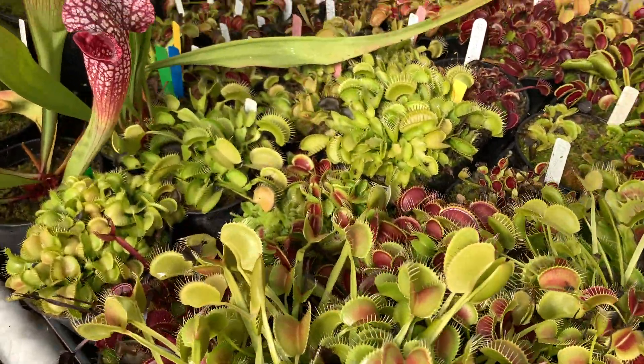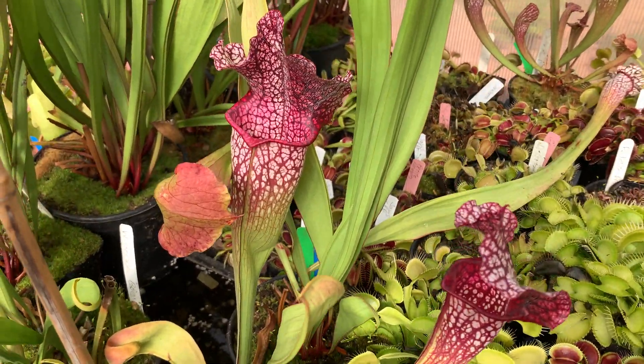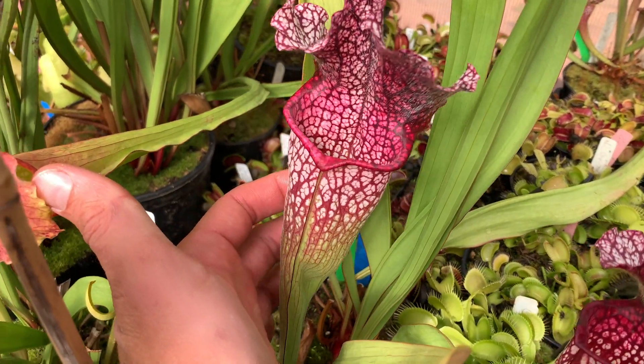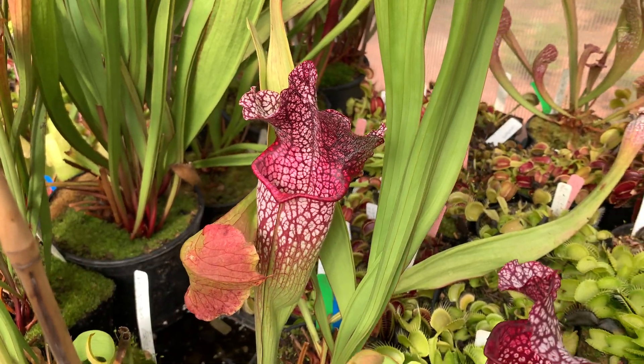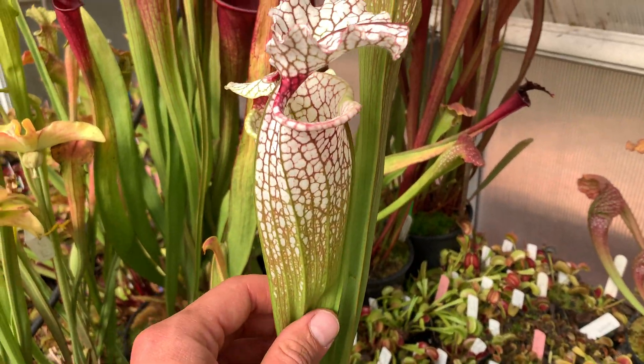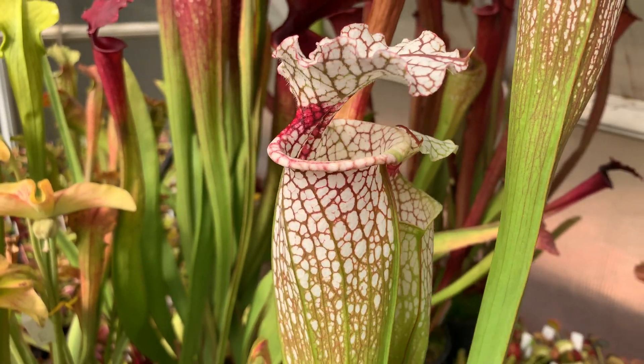This is Megamouth — a new arrival this year, already putting on some pretty good-sized traps. I think next year it should just be massive. Here's a cool hybrid: Leah Wilkerson crossed with Luke purple lips.